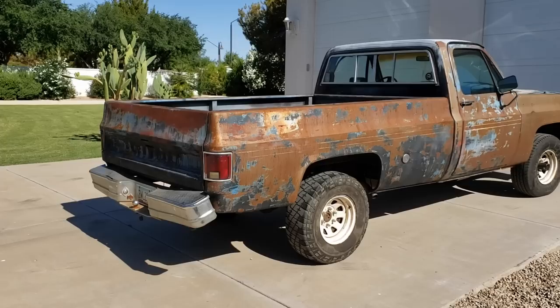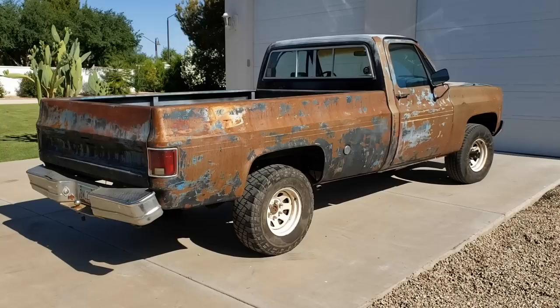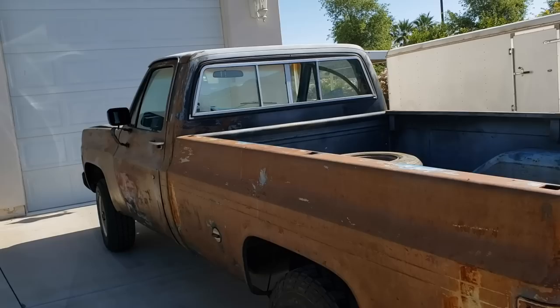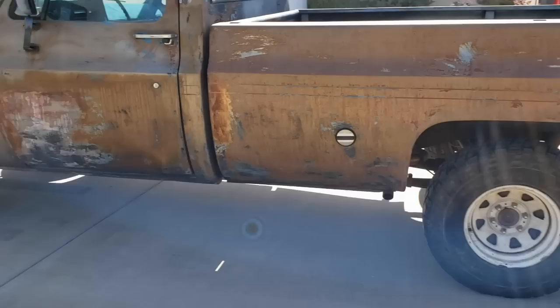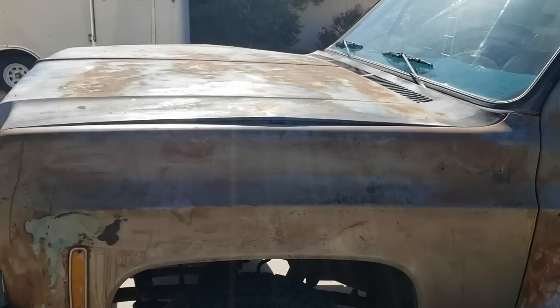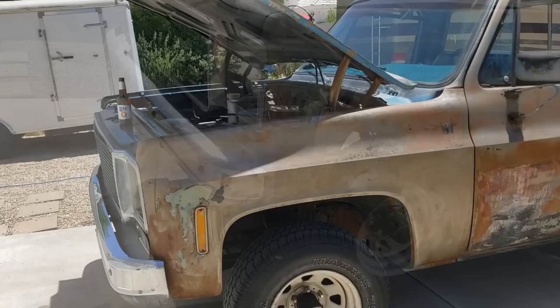I originally was just looking for an engine, transmission, and transfer case — all the running hardware to transfer to this truck. But this one's in such great shape despite the paint that I may end up just painting this one and keeping it a long bed. Things I'm going to work on right off the bat: getting the bumper replaced, then the mirrors, the tires, and the hood. You can see it's got that classic Chevy hood damage. To prevent that, keep your hinges well oiled — probably every time you change your oil, you should lube those hinges. And to use my favorite term, it's kind of unmolested.